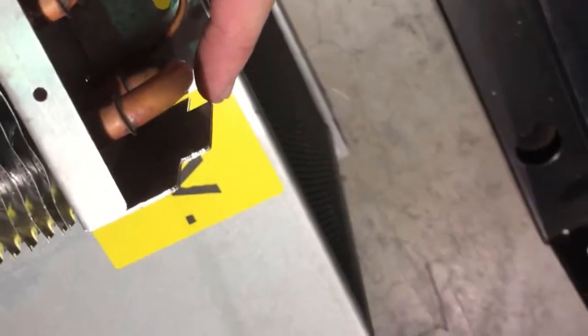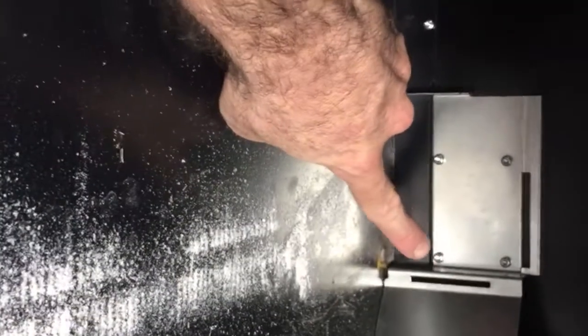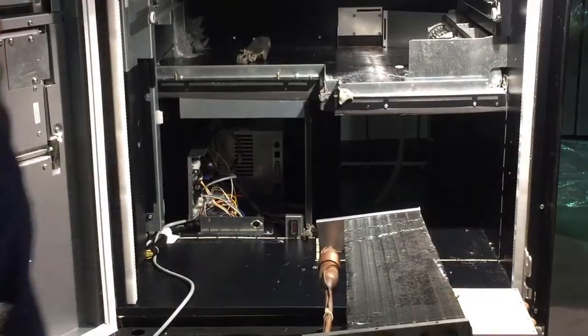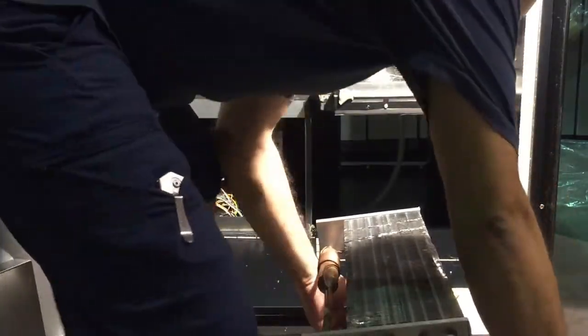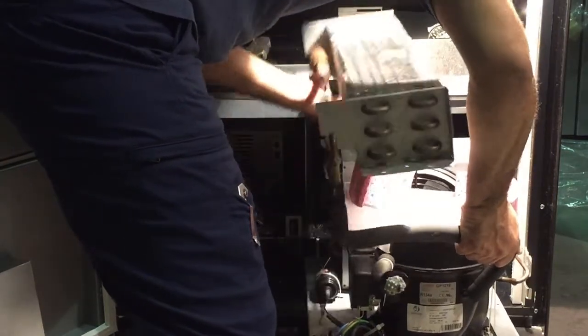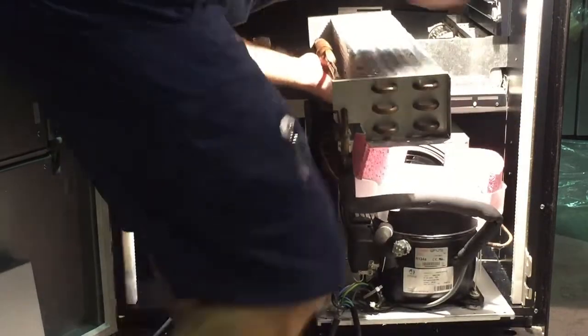When putting the cooling unit back in, as you can see on the condenser here, there are a couple of notches. This notch right here goes into that slit right there. So make sure when you're sliding it into the top part where the barrel fan is, that the little notch goes into that slit. When putting in the cooling unit, you can put it in as one piece — just make sure you slide in both the top part and the bottom as one.